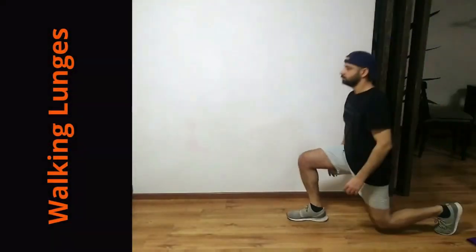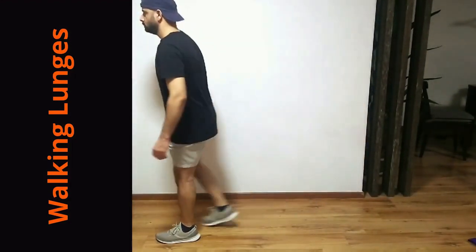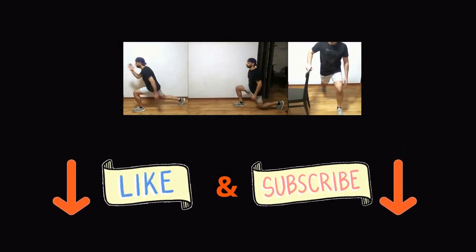Later you can progress to walking lunges. If you like the video, let me know by giving a thumbs up and a comment, and don't forget to subscribe to the channel.